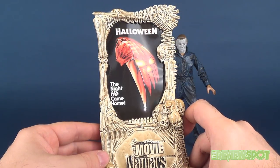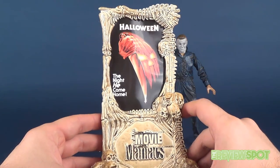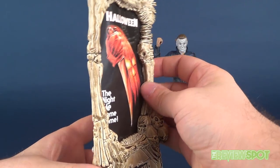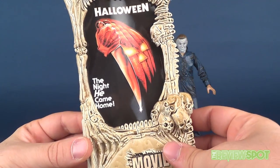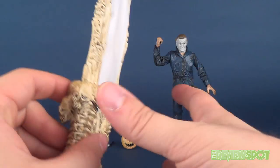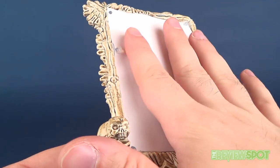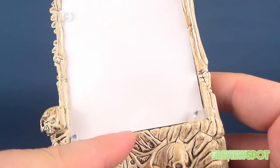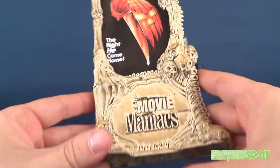The display stand is predominantly for displaying the original movie poster in which the figure is depicted. We have Halloween — the original Halloween poster, 'The Night He Came Home.' It looks good, although the poster is really warped with little wrinkles. It looks like it wasn't glued in very well to start off with, and the stand seems to have a slight curve to it, causing anything attached to the back to warp slightly.